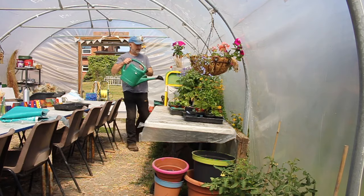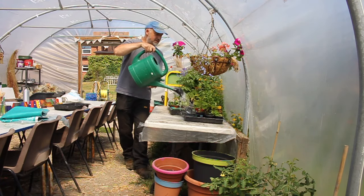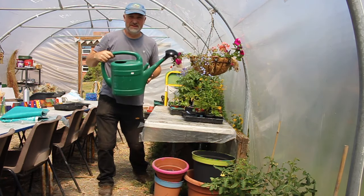Wow, it's warm, and sometimes there just isn't enough time to do all the watering.